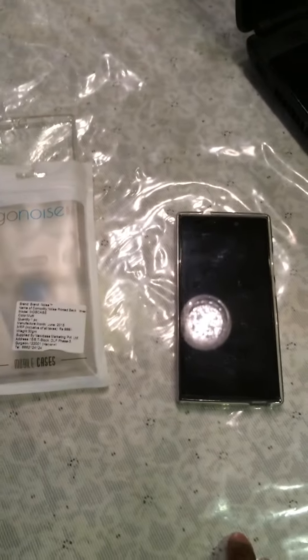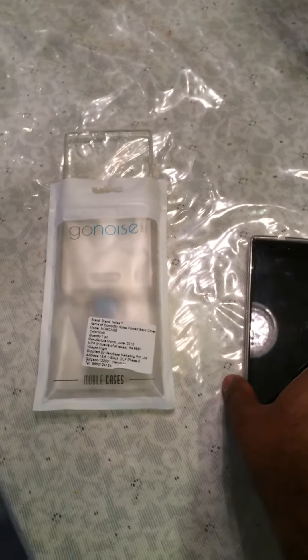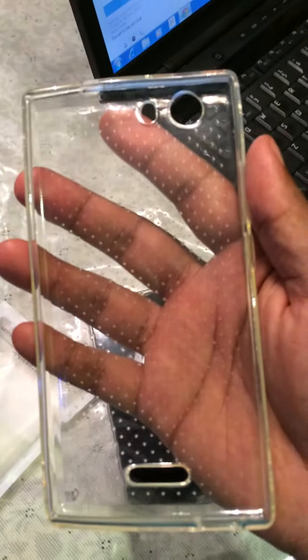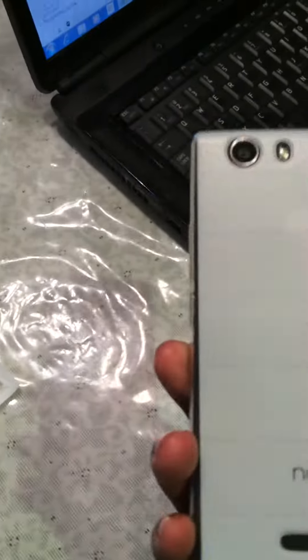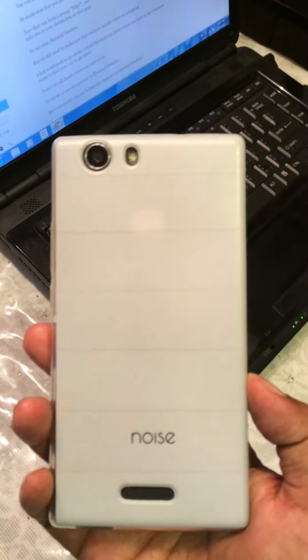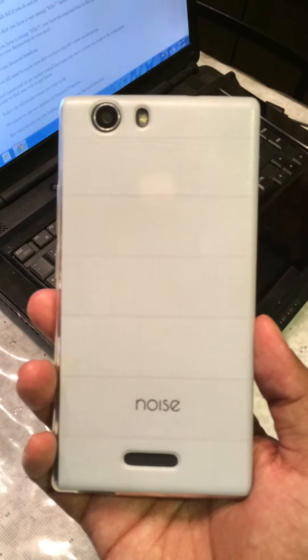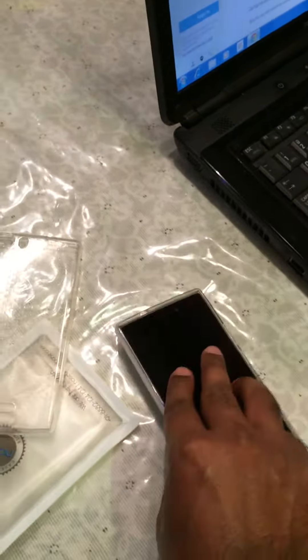Hi guys, today I'm going to show you two back covers for the new Micromax Nitro 2. One is the transparent one, looks very neat, and the other one is a black and white wood type back panel which is from gonoise.com. These two are very easy to get in the market online.